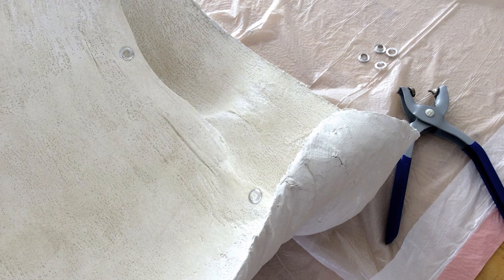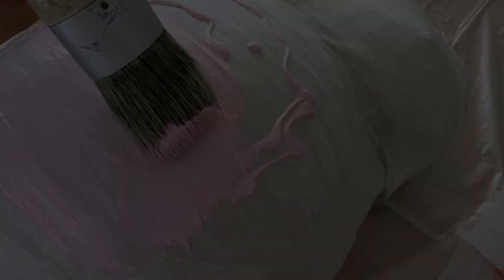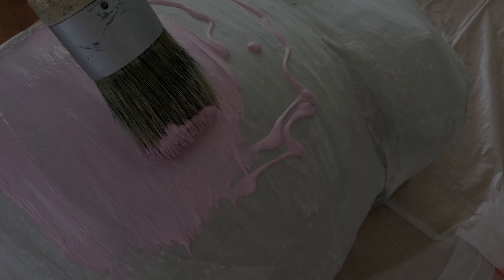Set two grommets into the back of the piece where the belly meets the bust. Run and twist a piece of wire through the grommets for hanging. Now you're ready to begin decorating your custom belly cast — paint the entire belly cast with the color of your choice.